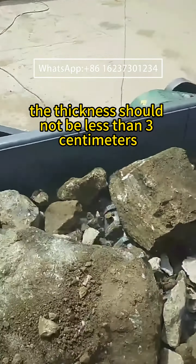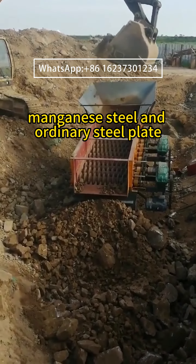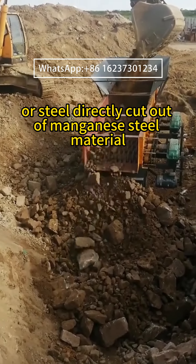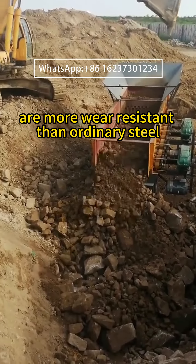The thickness should not be less than 3 cm. Manganese steel and ordinary steel plate vary greatly in wear resistance. Whether it's cast manganese steel or steel cut directly from manganese steel material, both are more wear resistant than ordinary steel.